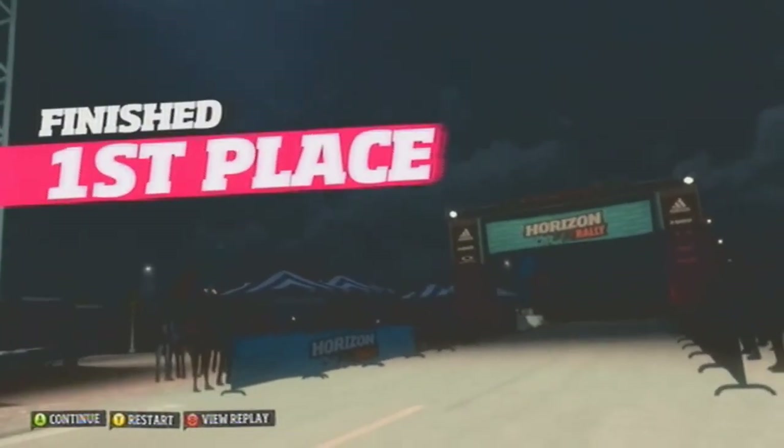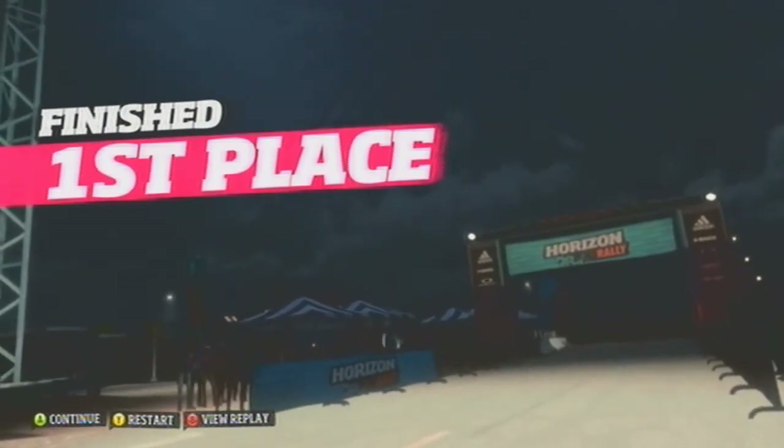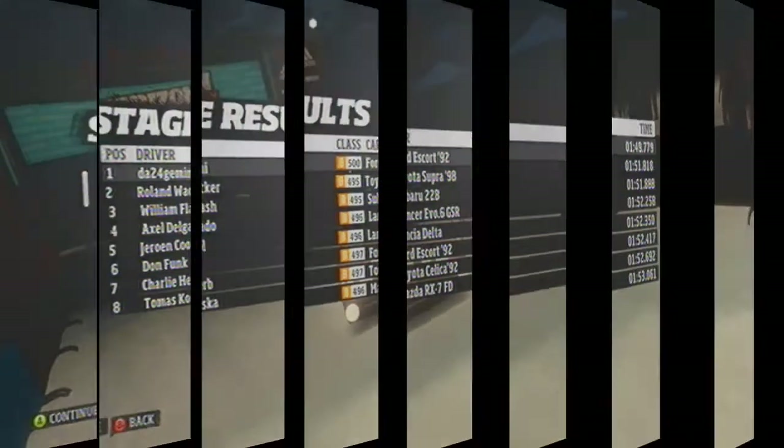You grab first place — amazing drive! Oh man, that sucks, it's over already, I wanted to keep going. I'm really liking the nighttime racing, it kind of gives you an extra challenge.